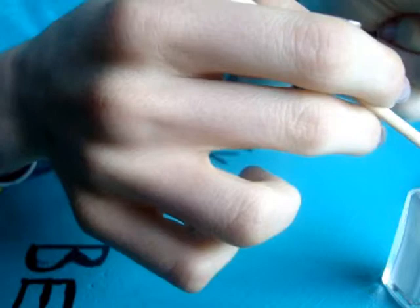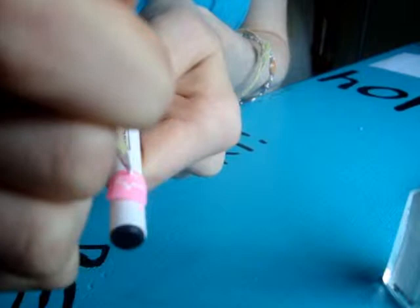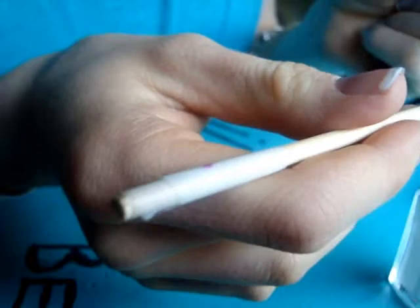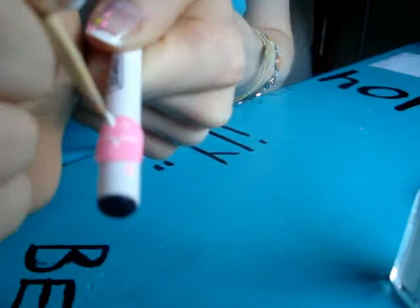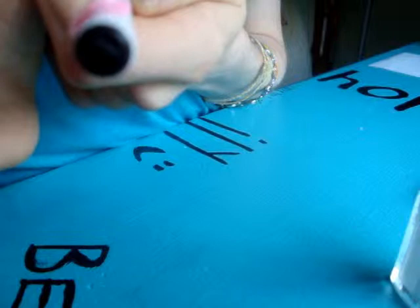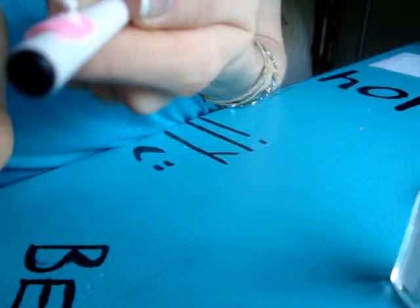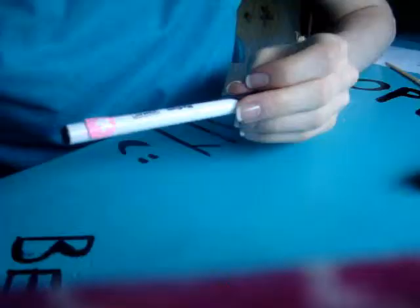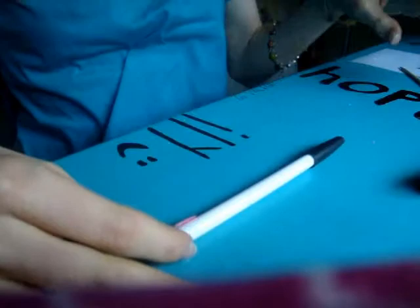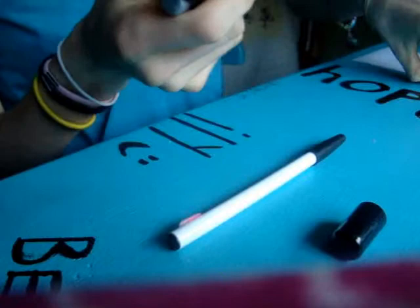It's okay if it's not perfect. Once you have pretty much the full outline, you can color it in white. Keep on filling it in. Now that the star is colored in white and it's pretty dry, I'm going to add a little silver to it, just for effect.